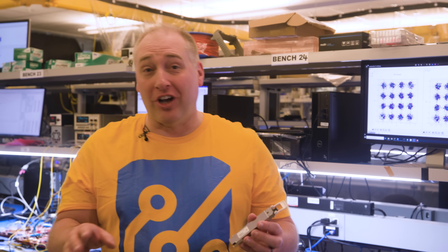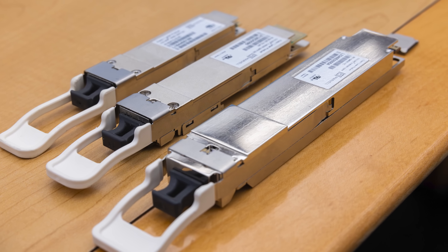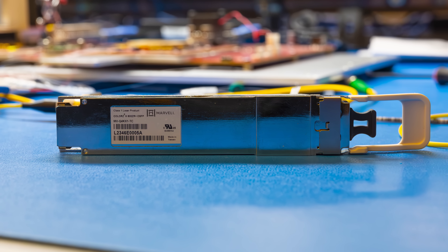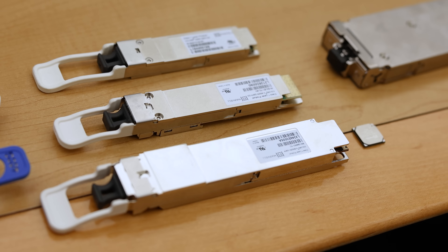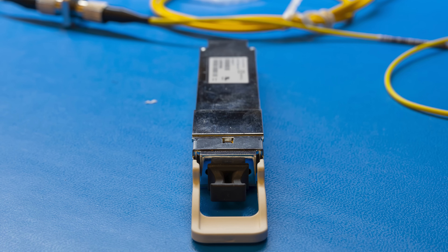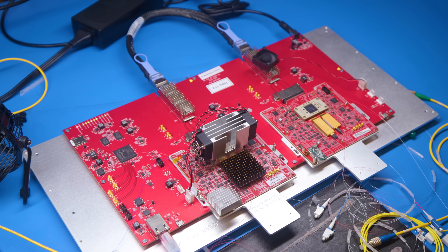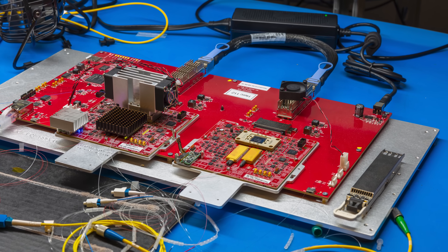We've talked about why you need ZR modules for distance and why you need coherent modules. We can't really go inside the production module and show you all the tiny components — that's trade secrets. But what we have behind me is a test and evaluation platform that shows you, in an engineering sense, what's going on inside one of these modules.